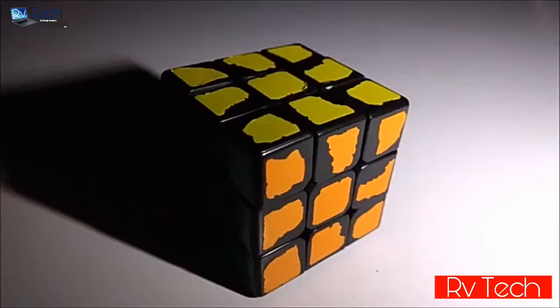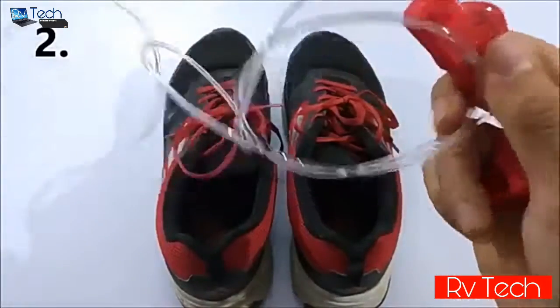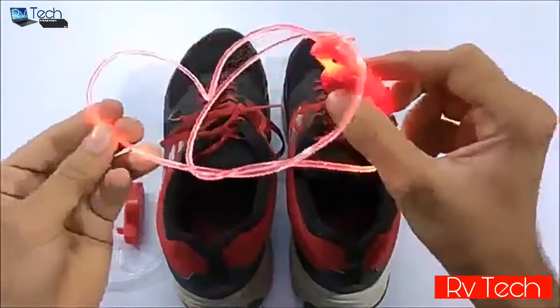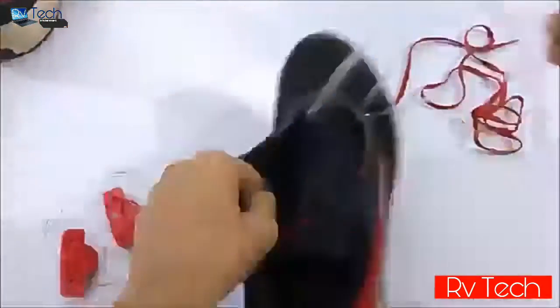Here are some sample images shot with and without this flashlight. At number two we have these LED shoe laces — you can get them in various colors. This is the red one because it matches my shoe, and it has three lighting modes as you can see here.